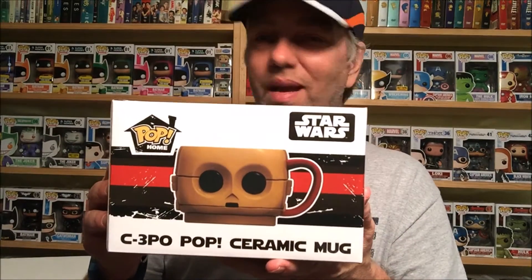And what else — a C-3PO mug. We've been getting a lot of mugs lately. I'm not huge on the mugs mainly because I don't drink coffee or tea so I don't really have a need for them, but let's check out C-3PO — love me some C-3PO by the way. Let's get it out of the box. It does look pretty cool, and oh — look at the back of his head! But again, since I don't drink coffee or tea, that's no big thing, but still it's a good little item.